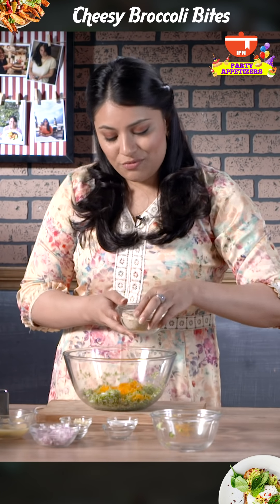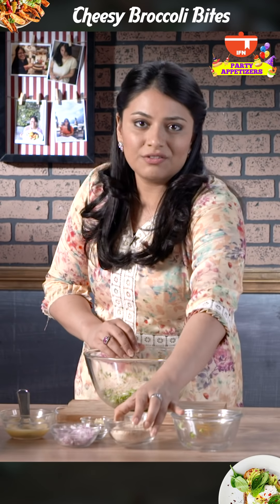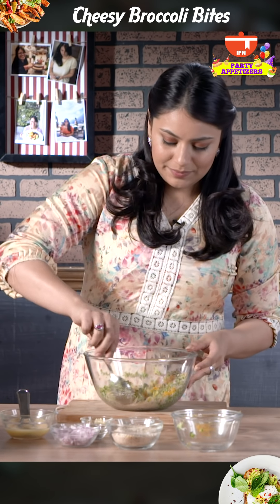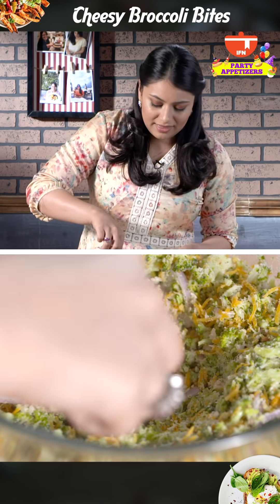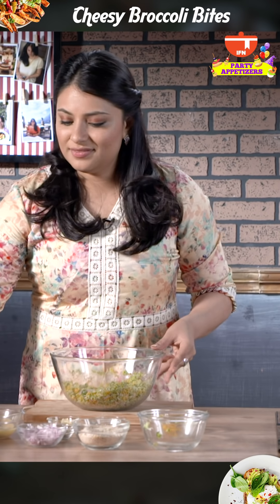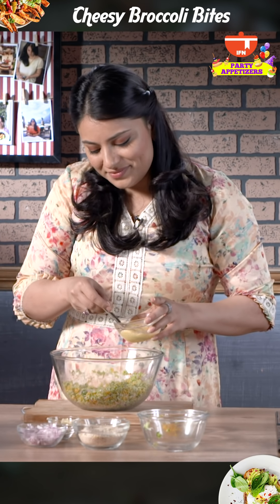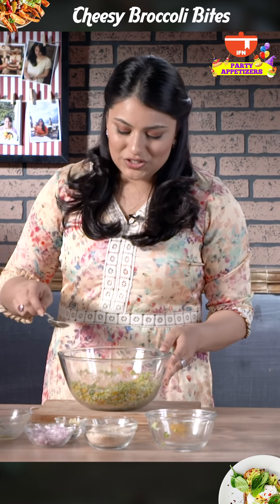I'm also going to add breadcrumbs. I'm going to add half the required amount first. Give it a good mix so that they're all well combined. Then make a well in the center and that's when you add in the egg. Stir it again.